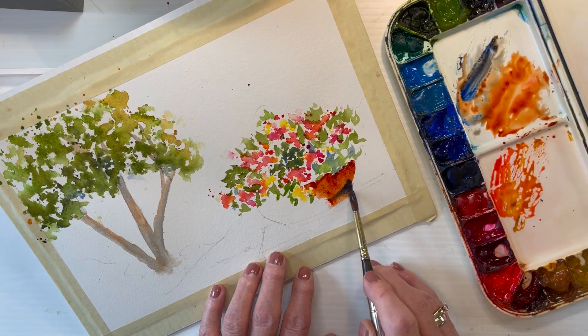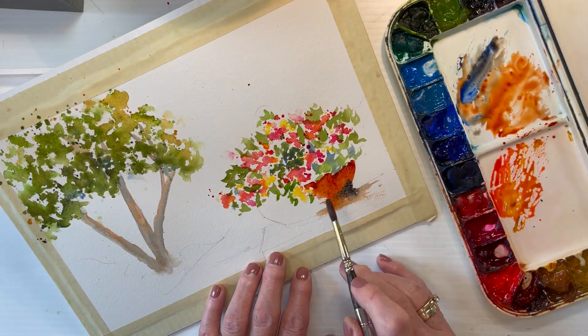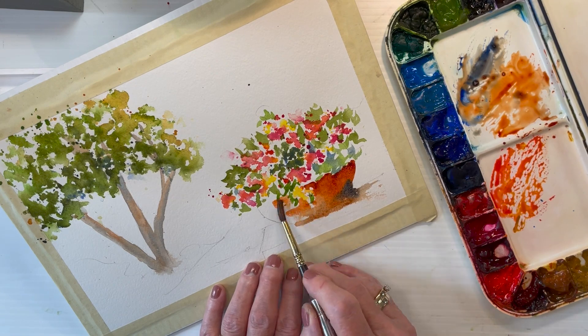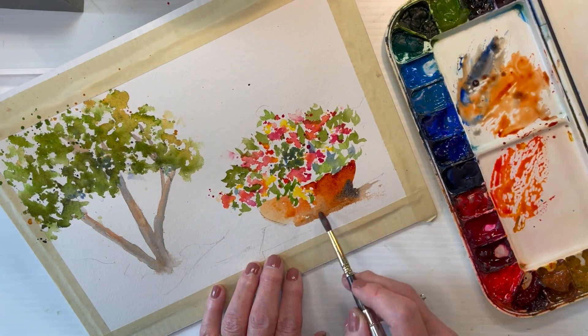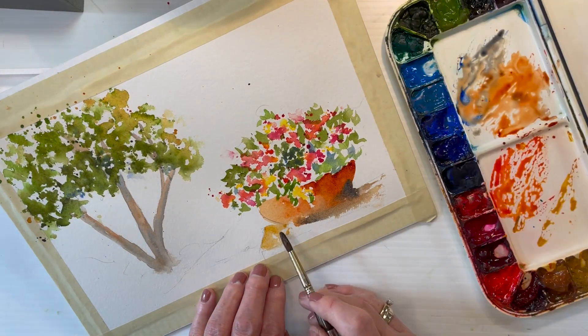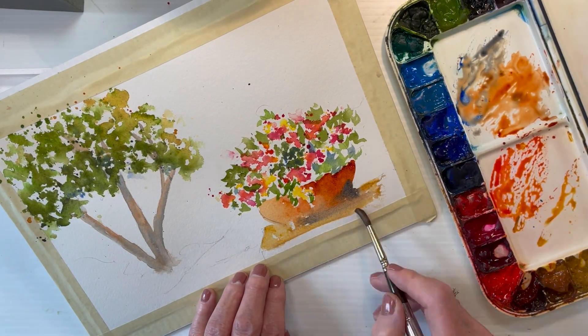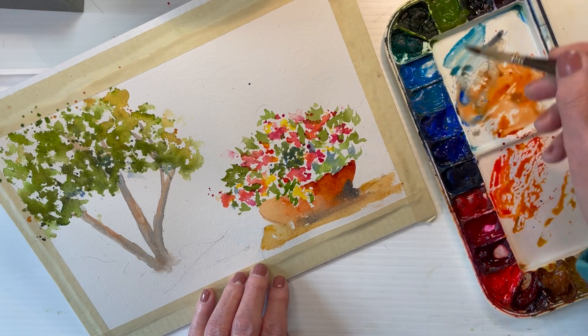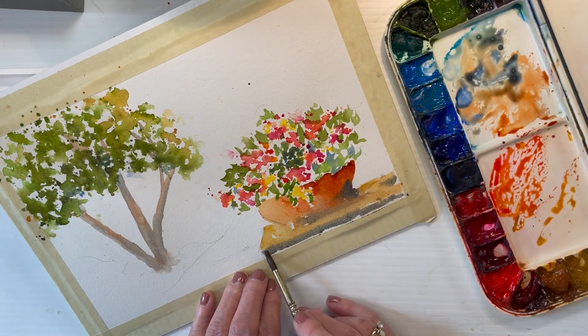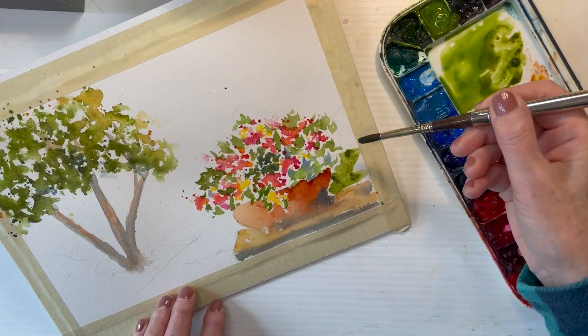I'm using some quinn burnt orange here and a little bit of French ultramarine to add some shadows, and then some scarlet lake and quinn gold to lighten it up where the sun would hit on the left-hand side. A little raw sienna on the top of the stone where it's sitting, and then a little bit of cobalt blue and some quinn burnt orange to the side.